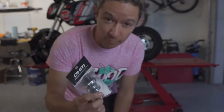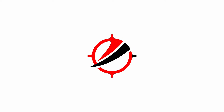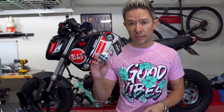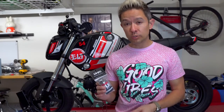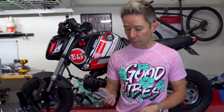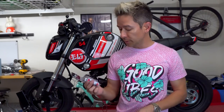I finally got a DHM cam for the 2022 Grom, so let's get this in the bike. At least at the time of recording, I think David at DHM is the only person making a cam for the 2022 Grom. This is advertised as making one to two horsepower over the entire rev range and having the highest lift that you can on the stock valves. This should be a pretty simple drop in.